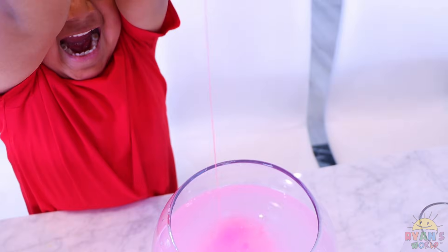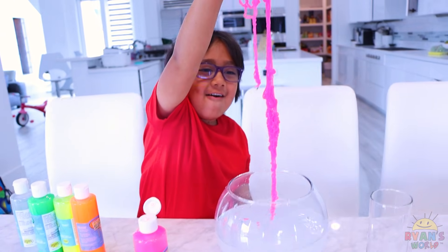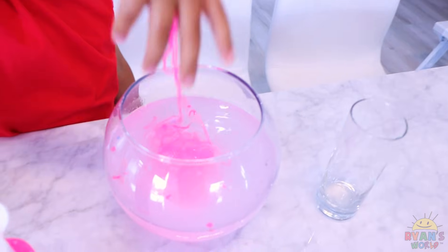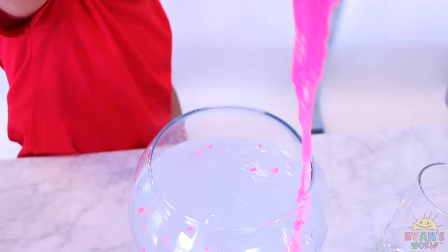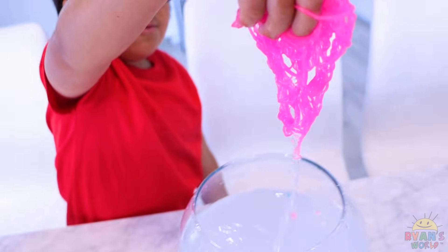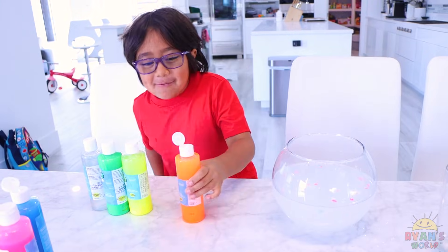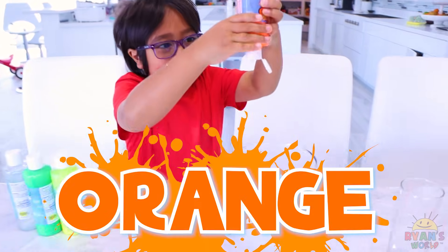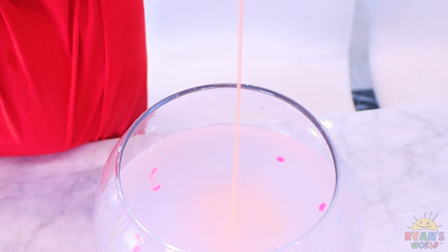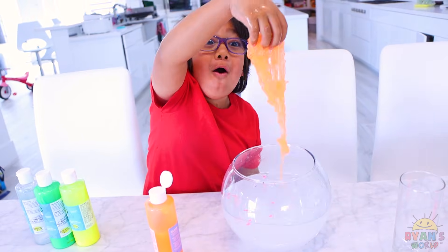Tsunami! Tsunami! Whoa! This is so cool! You guys ever made string slime before? There it is — now we got pink. Now we're going to do orange. Orange!